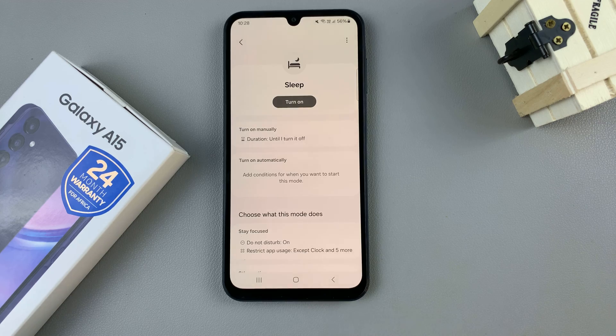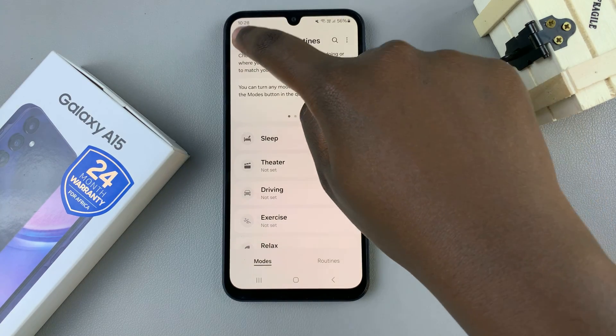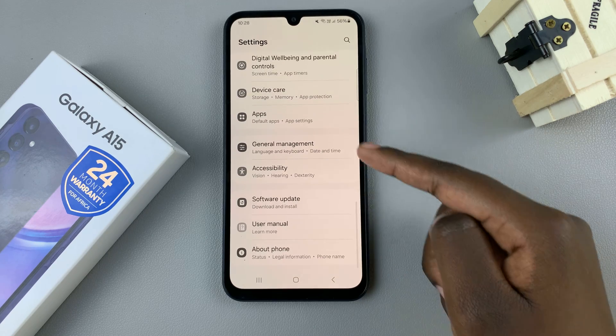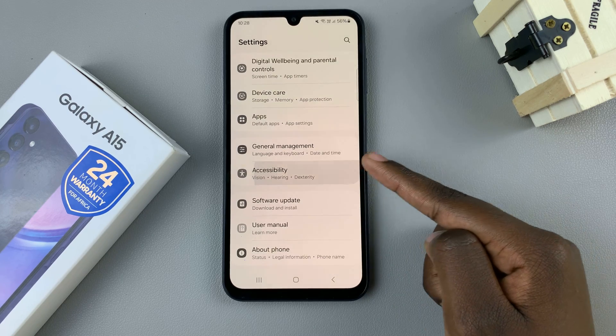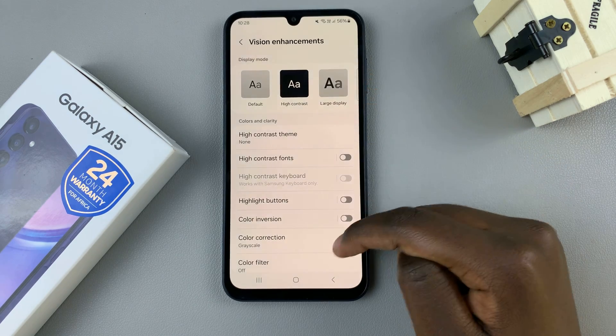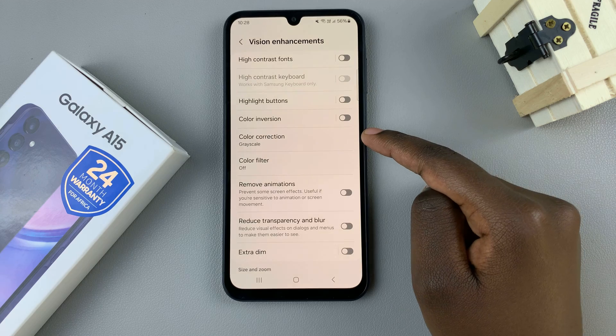So another way you can fix the screen is by going back to the main settings menu. Then scroll down and select accessibility. Tap on vision enhancements, then look for the option color correction.